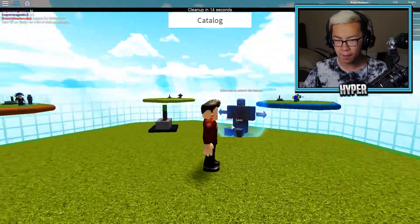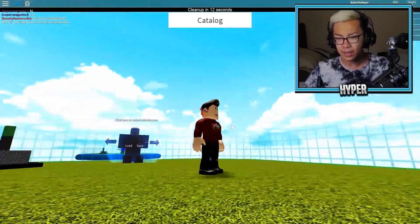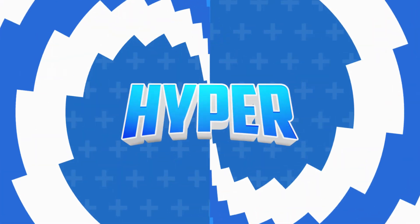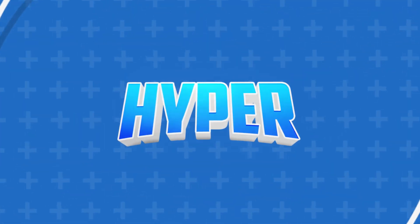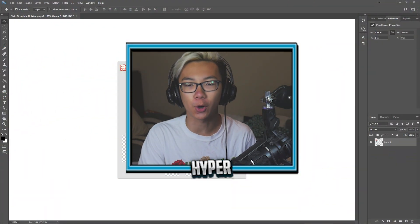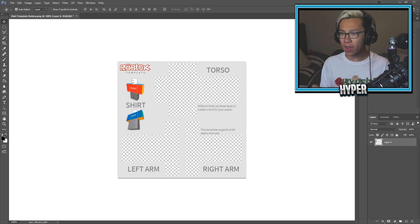Hey, so this is how my character looks in-game, and honestly, guys, I don't think this looks bad at all. Hey, what is going on, guys? Cielan here. Welcome back to a brand new episode of Roblox. Today, guys, we have a new style of video.